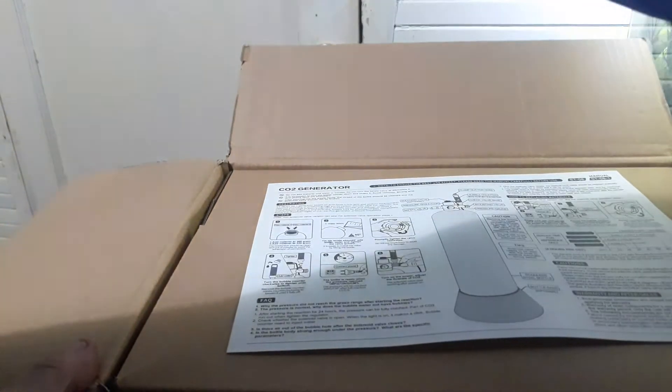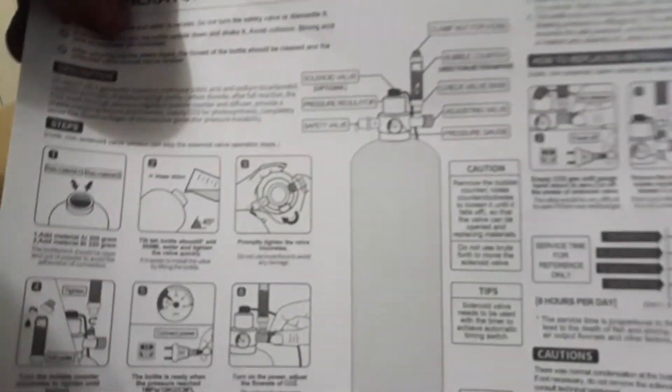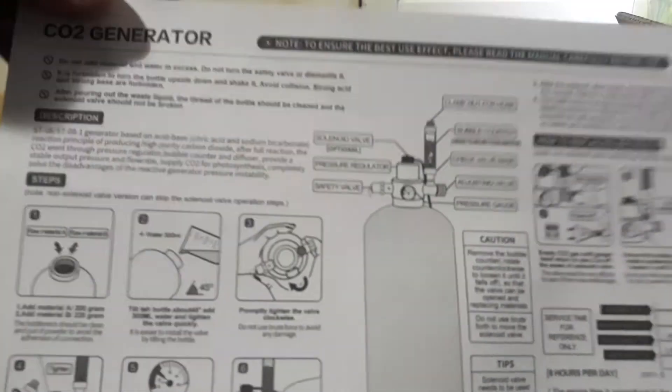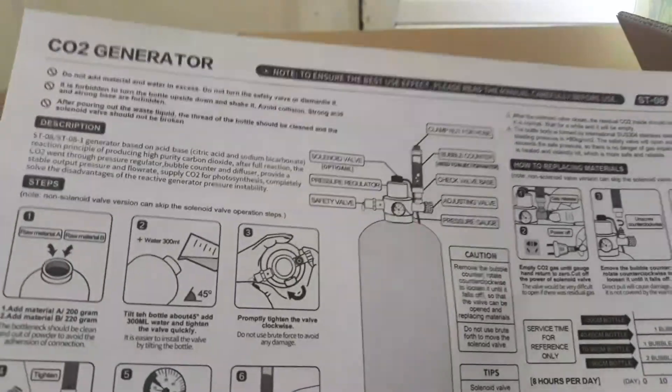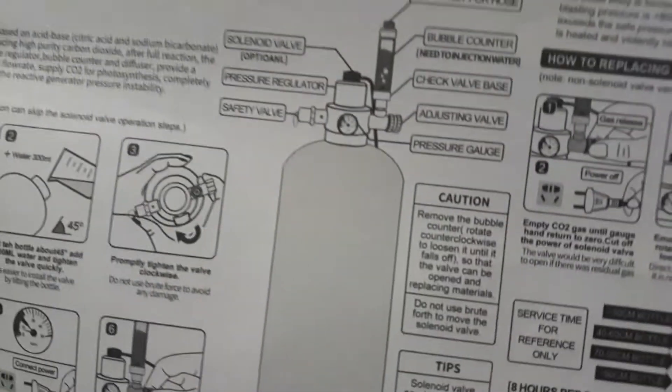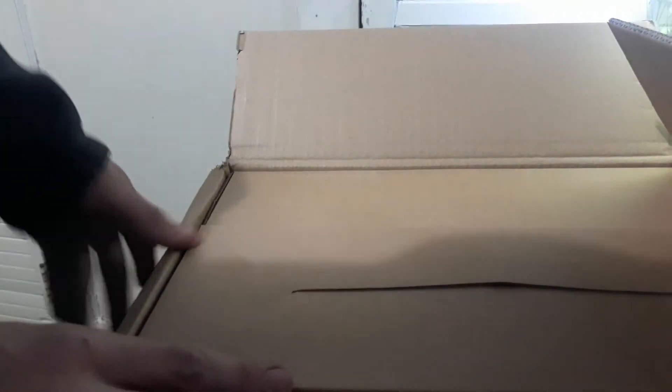This is a DIY CO2 generator system. I'll be doing a more detailed install video later on how it works, but it's pretty much a pressurized DIY CO2 system.